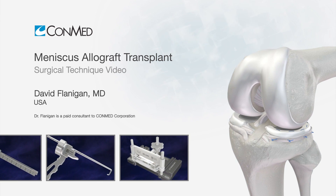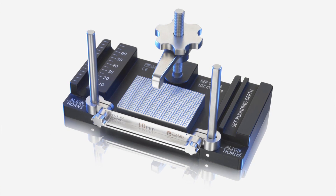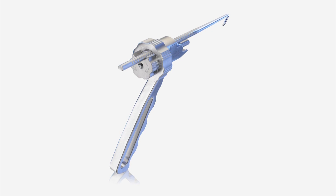My name is Dr. David Flanagan. Today, we will demonstrate lateral meniscal transplantation using CONMED's meniscus allograft transplant instrumentation. I think you will find this instrumentation quite easy to use and learn, and it is relatively reproducible.